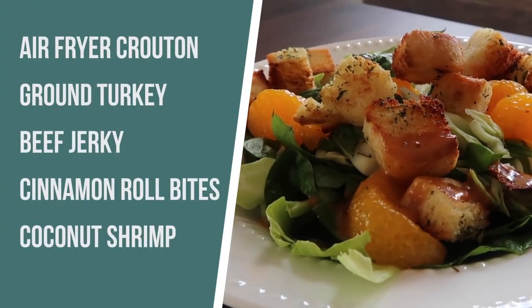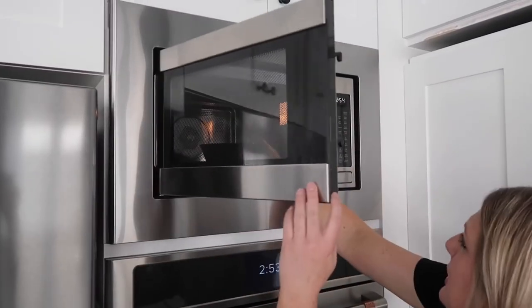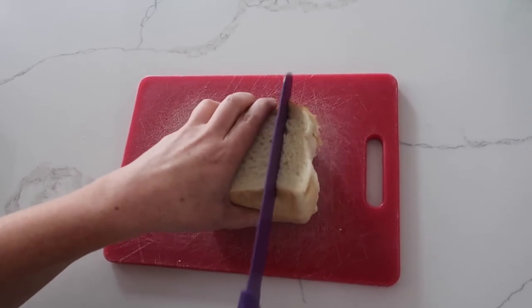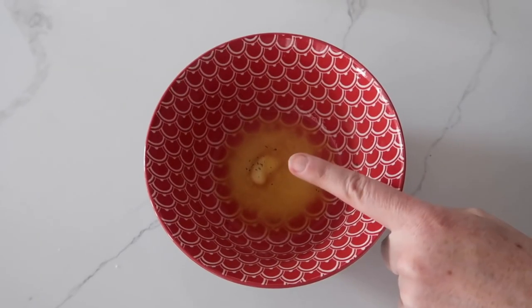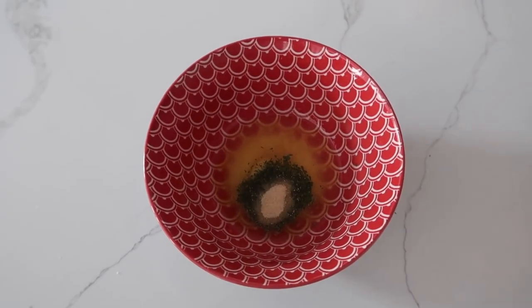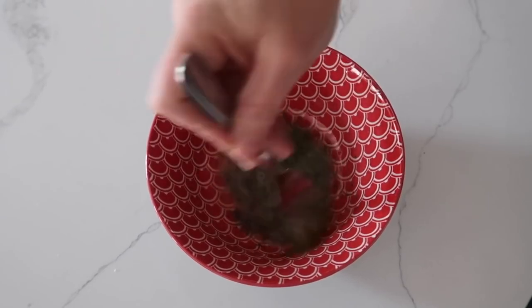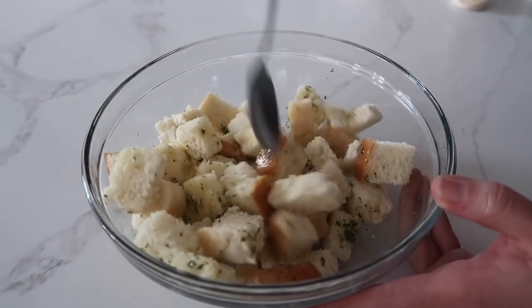The first recipe I'm attempting is homemade croutons. You can make this a little healthier using wheat bread, but I'm using white bread today. First, take two tablespoons of butter and melt it. Cut the bread into little bite-sized pieces the same size you like your croutons. To the melted butter, add one teaspoon of parsley, a half teaspoon of onion powder, and a half teaspoon of garlic salt, then mix it all together. Add your croutons to a bowl and pour the butter mixture on top, coating all the bread.